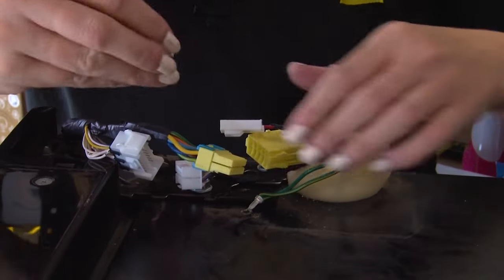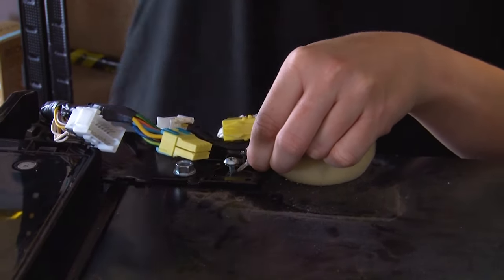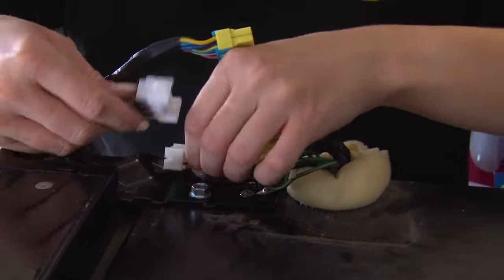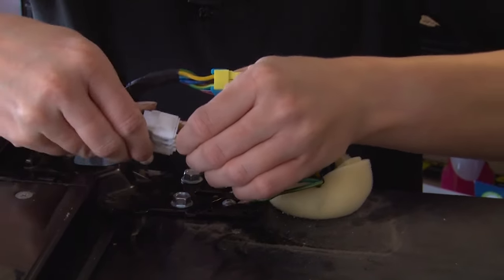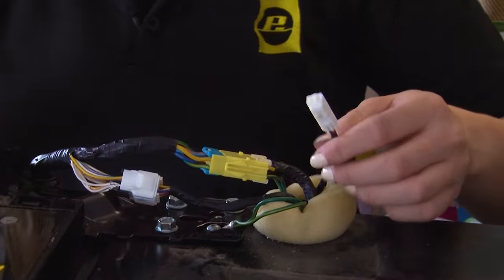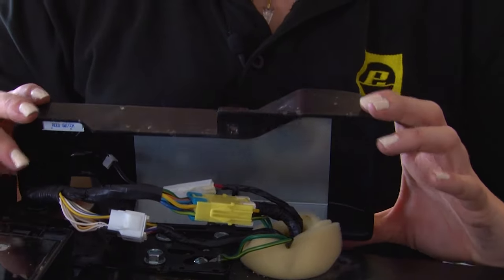You can now refit the earth screw and reconnect the white and yellow plugs, as well as clip in the sensor. Once those are in you can secure the hinge cover with the screw.